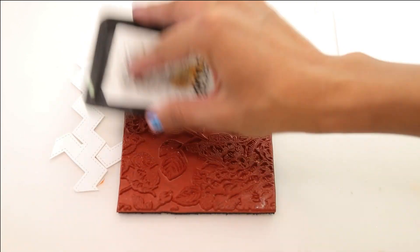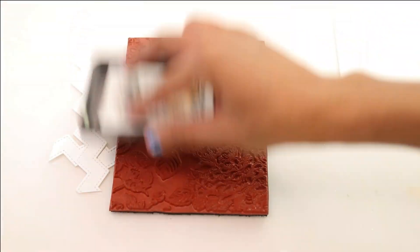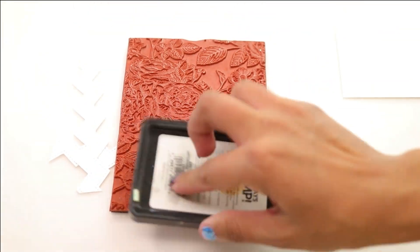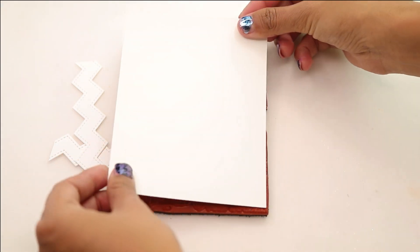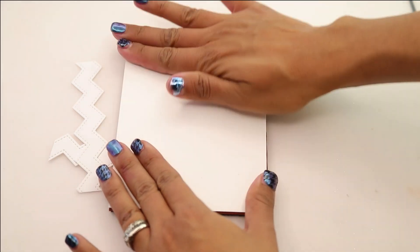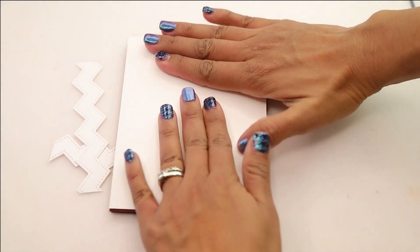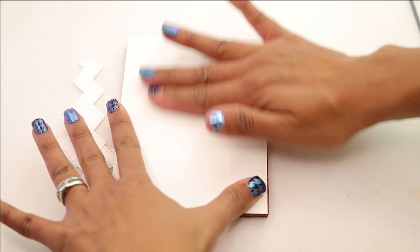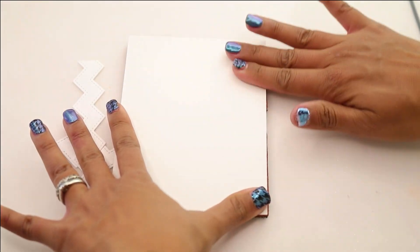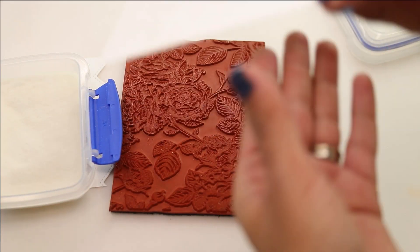We're going to begin by inking up our botanical background stamp set. I love this red rubber because it's so thick and so awesome. I'm inking it up with some heat embossing ink. I'm going to bring in my white cardstock — four and a quarter by five and a half, pre-cut — and give it a nice little massage. Make sure that I cover the entire cardstock. What's really cool about background stamps is that you don't actually need any blocks or any stamp positioners.